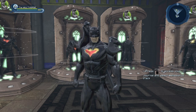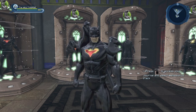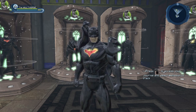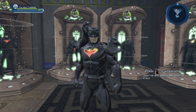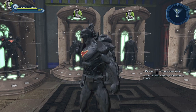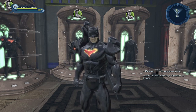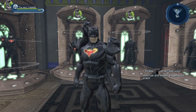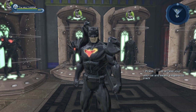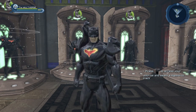Also worth noting: this is only for one character. So if you want the Stealth Material on many characters, it's going to cost a lot. There are three different materials and a whole bunch of auras from the quarks vendor, so odds are you're not going to be able to buy most of those on multiple characters.